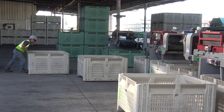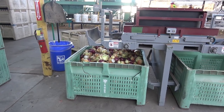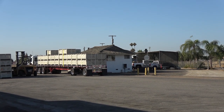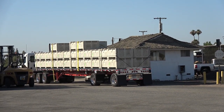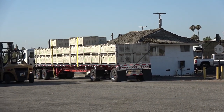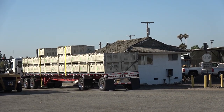White bins identify onions destined for the processing plant. Green bins are for waste only. The legal maximum weight for an 18-wheeler is 80,000 pounds, and Gill's Onions tries to load the trucks as close to 80,000 pounds as possible. The truck is weighed before leaving the packing shed, and once cleared, will leave for the processing plant.